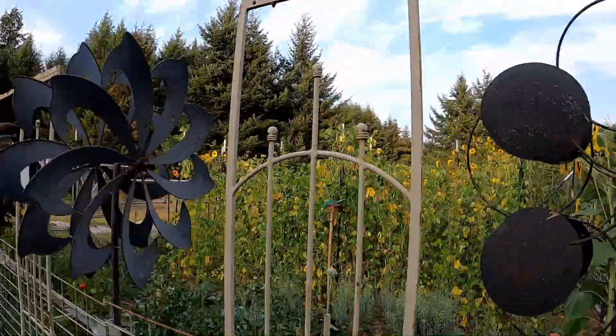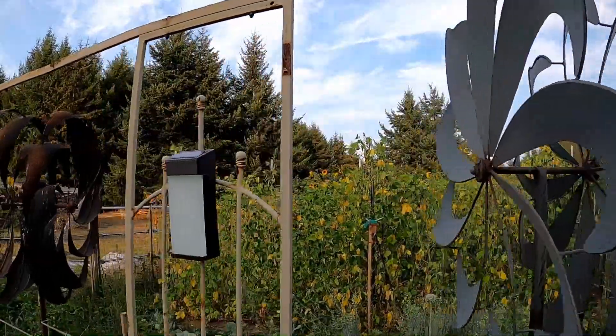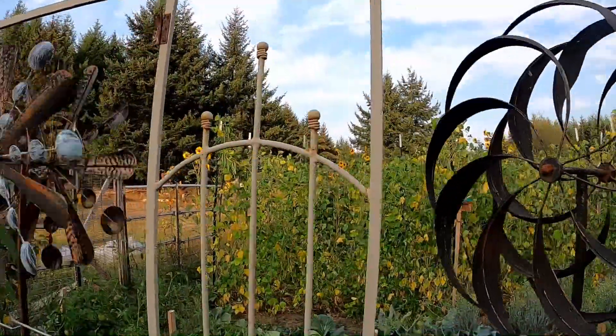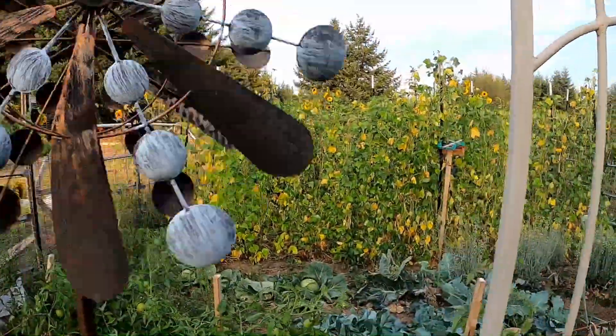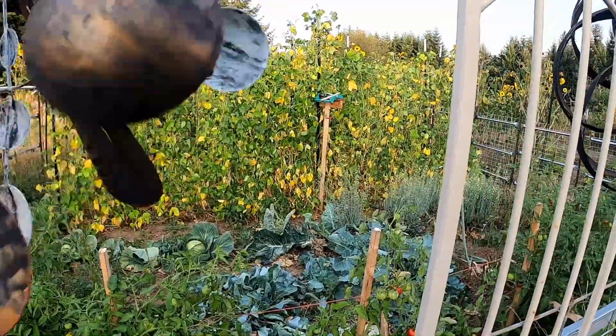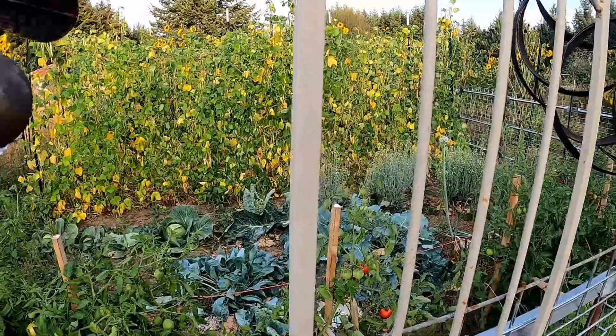You see the beans are starting to turn, so we've got them pretty much clipped — all the beans we wanted. We've got cabbage, cauliflower, and broccoli. You can see the broccoli after the first couple of cuttings, we just let it go wild there.